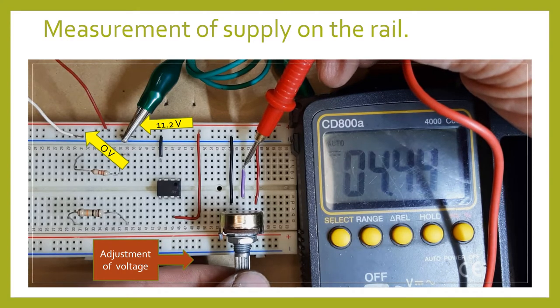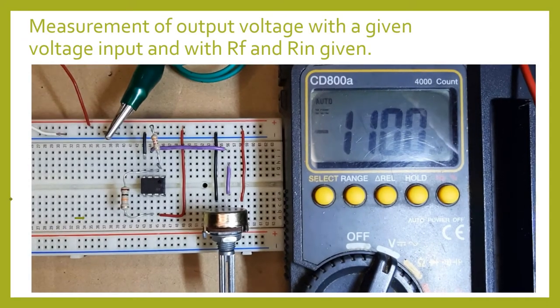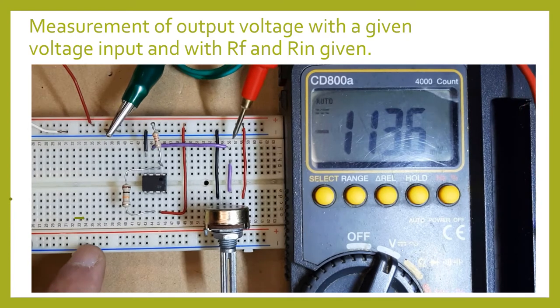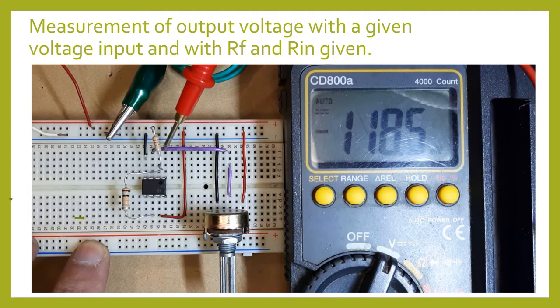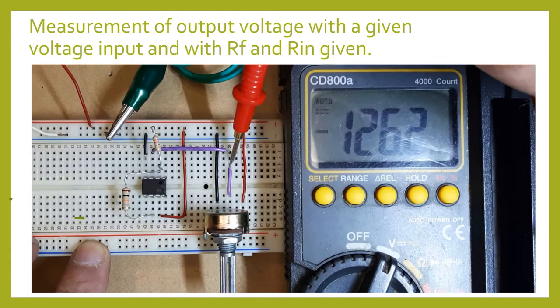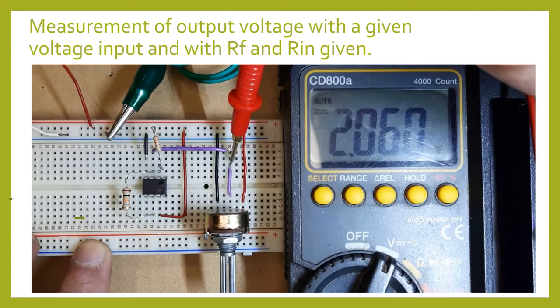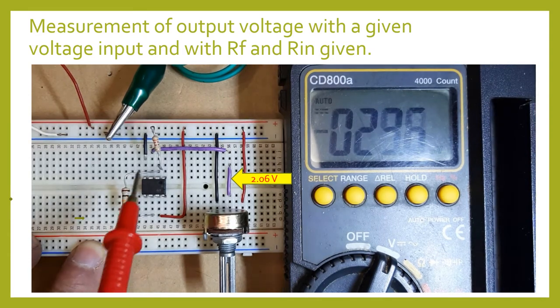Now I'm going to set it and check. I connected the output of my potentiometer to pin number 3 of our operational amplifier. Let us check the input voltage — that's 2.06 volts, so that will be 2.06 volts going to pin 3 of our op-amp.